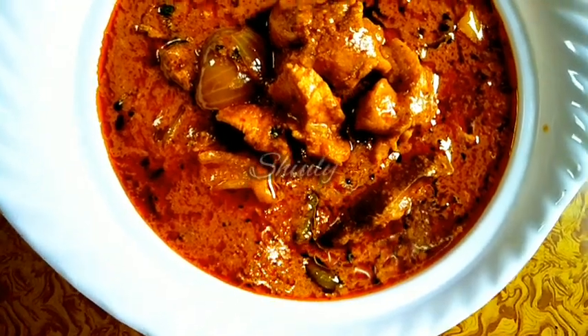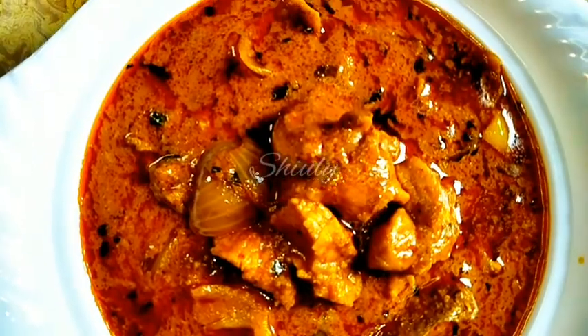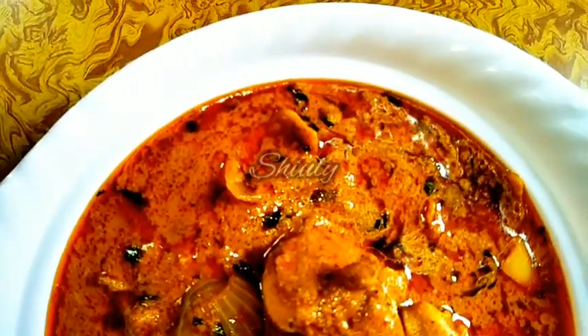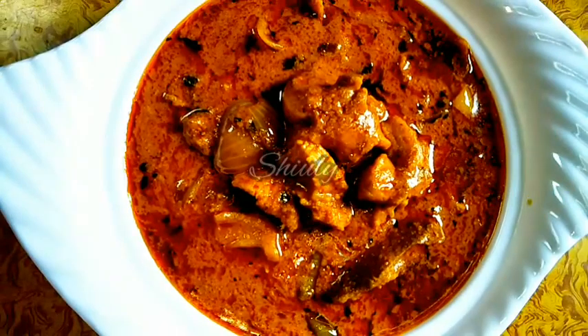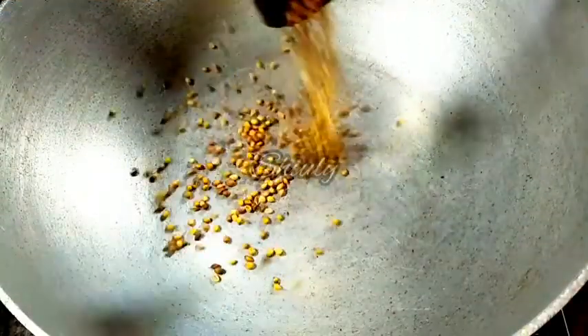Hello guys, here is Shiuli and you are welcome to my kitchen. Today I am going to show you a very popular dish — karahi chicken — in a very simple way. We are going to make this super delicious karahi chicken without curd and marination. So let's see the recipe.